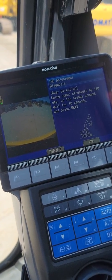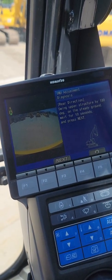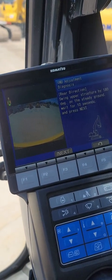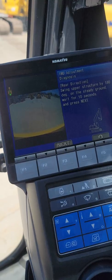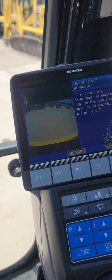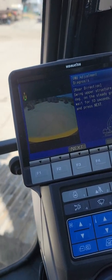Now it says spin 180. I should have said it before, but the first thing you're going to do before any of this is make sure you've got a good area where you can swing all the way around — we've got that, we're good here. It also pops up your camera the whole time you're doing it. So let's go ahead and swing around here real quick.